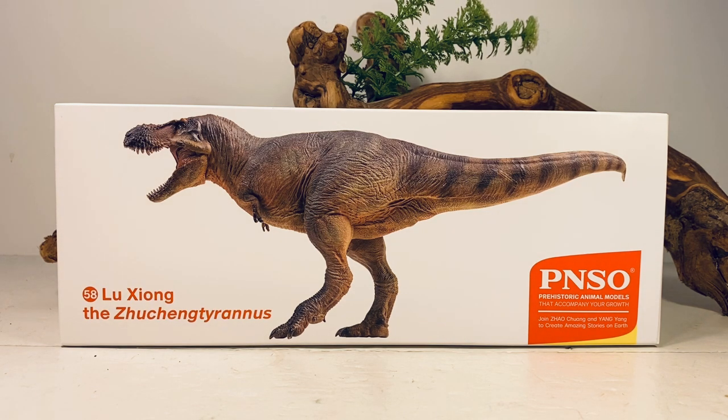I ended up getting this figure off of AliExpress. It retails for just over $42 and I'll leave a link down below to PNSO's AliExpress store. As I always say during these reviews, I always prefer ordering through their AliExpress store because shipping is free. If you order off Amazon, they do charge you shipping, so it's a good way to save yourself a few dollars.